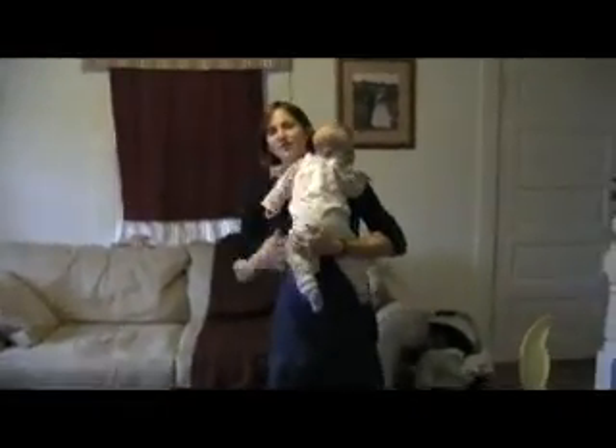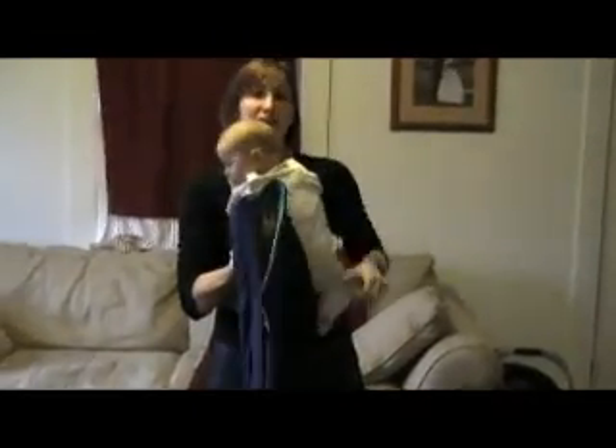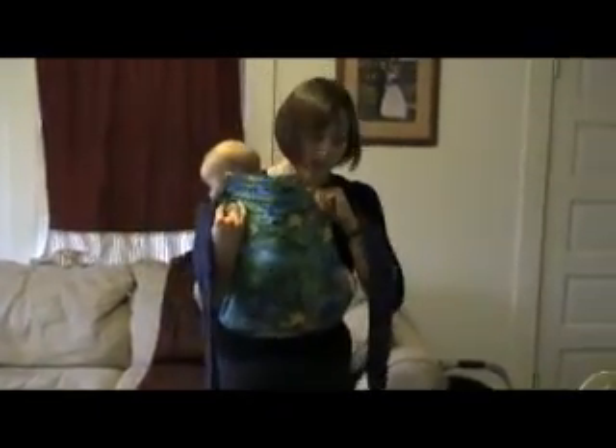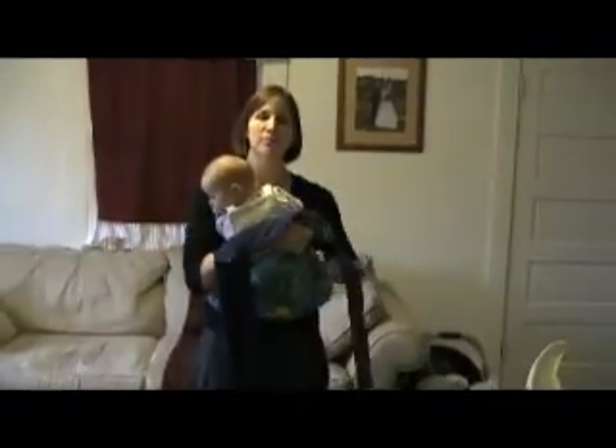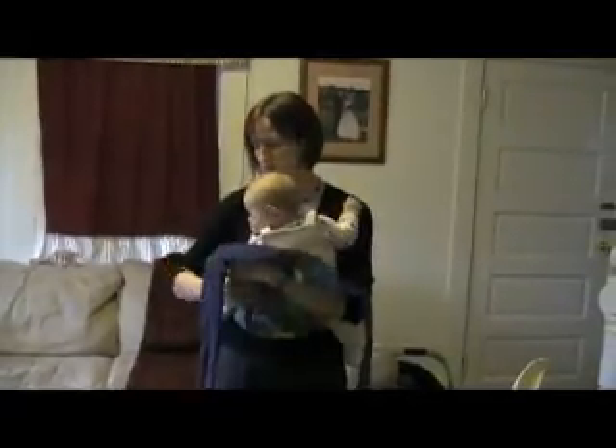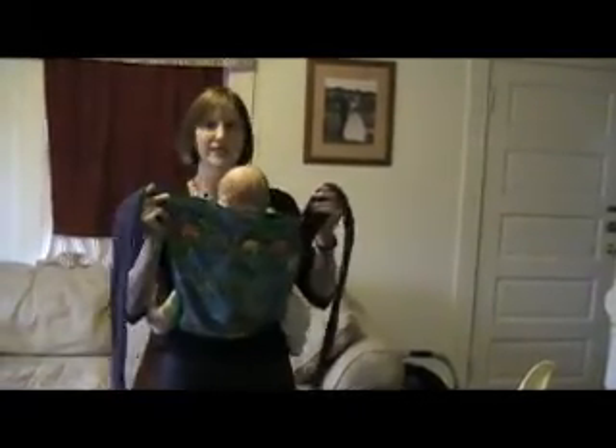Then you need a baby — here's a baby right here — so you take your baby and hold her up to you. If you have a small baby you can just bend their legs up and do them sort of like a froggy and put their whole body in the Mei Tai. My baby's a little bit bigger so I'm going to pull her legs out. If you're in a transition stage you can put one leg out and one leg in. Sierra likes both of her legs out, so we're going to put both of her legs out.